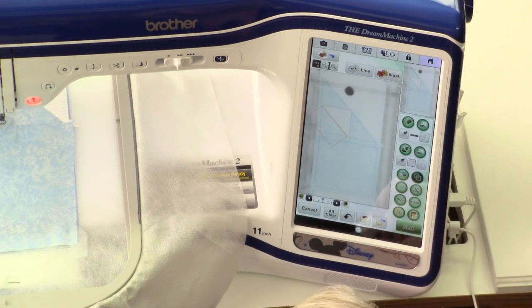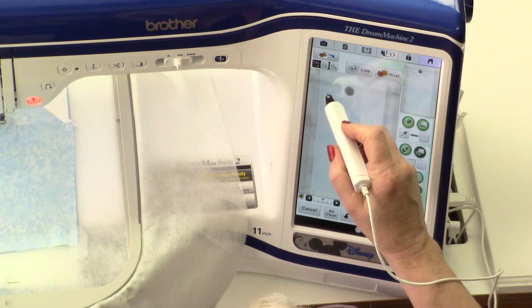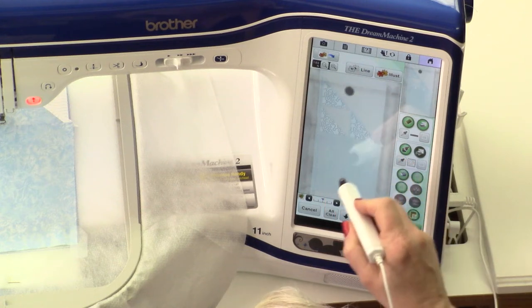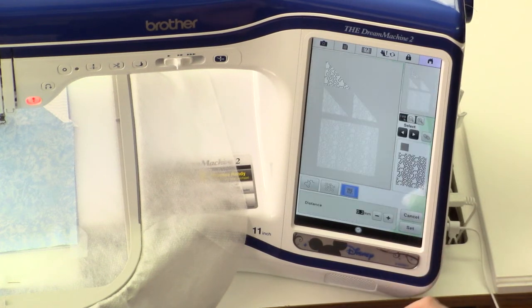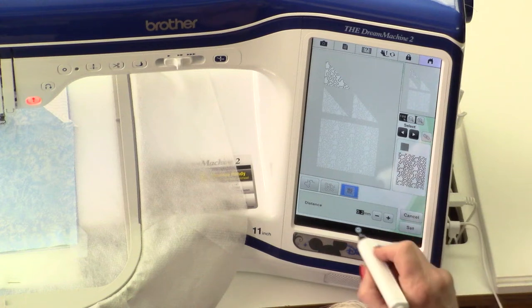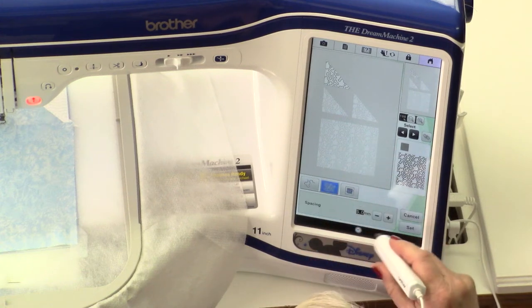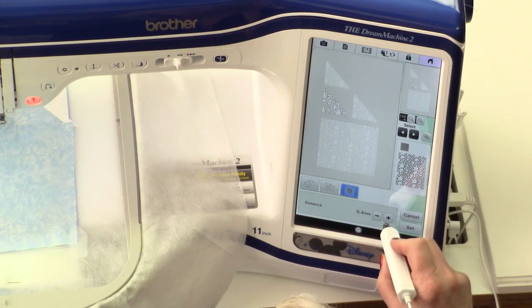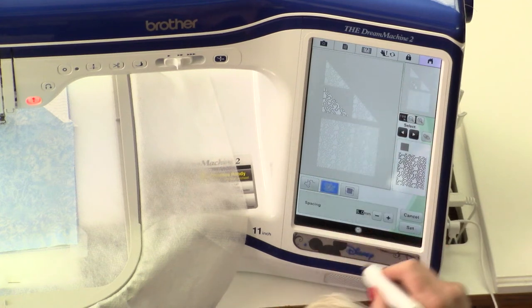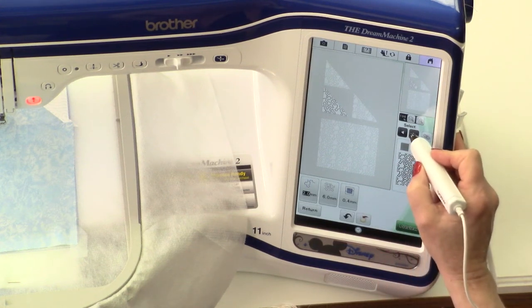Once I have the third triangle positioned, I am ready to assign the fill stitch. So I select the fill and just touch on each one of my designated areas. We're going to select next, and in the next step we're going to adjust the spacing between the stippling and the size of the stippling. I'm going to make each of my elements just a little bit bigger than the default settings, changing the distance to four and the spacing to six, and I'm choosing to do it on all of the elements.